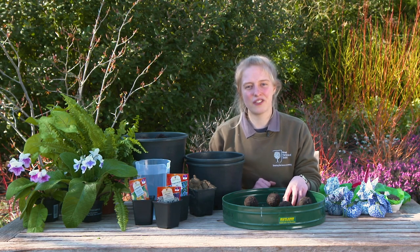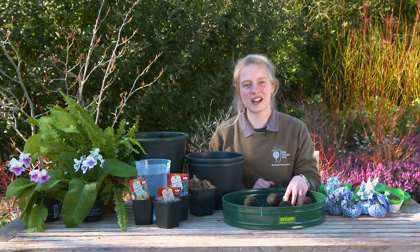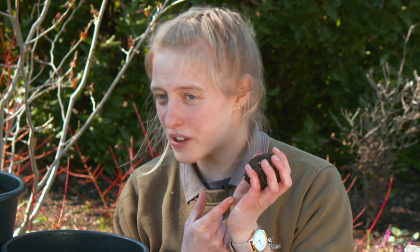Hi everyone, it's Rhianna from the Royal Horticultural Society. Today I'm going to be showing you how to make one of these.